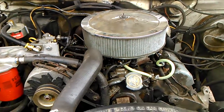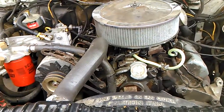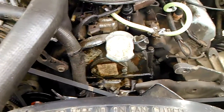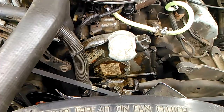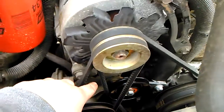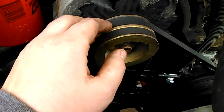Alright guys, here we are again with my 7.3 IDI International Diesel. This is the V-Belt driven motor, one of the early naturally aspirated V-Belt driven motors. And if you have a V-Belt driven IDI, you will understand the frustration of this potential problem.